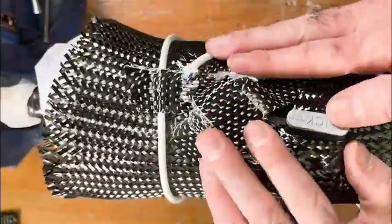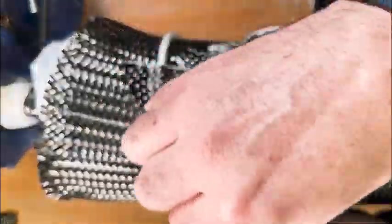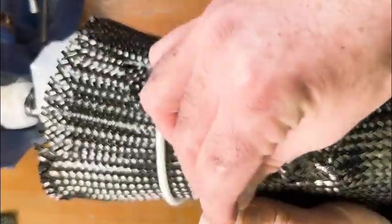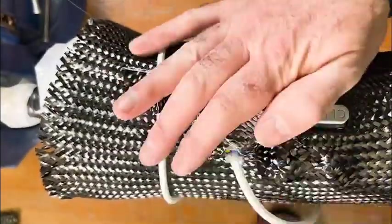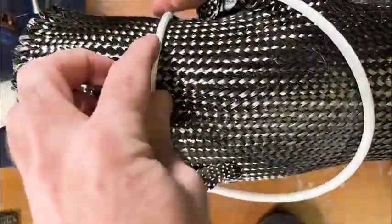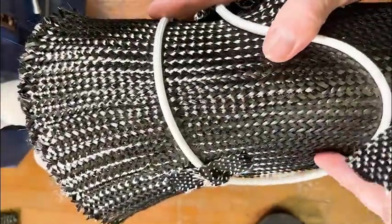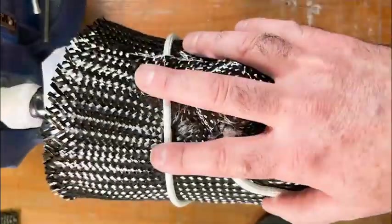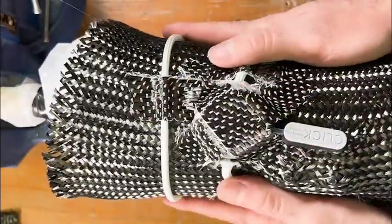As we approach the reel again, we're going to trim the tubing to the right size, put some clay in the end, and then insert it into the lamination dummy. Now we're going to finish taping down that tubing, again being careful not to kink the tube, but to make sure that it's in the right place and is symmetrical.